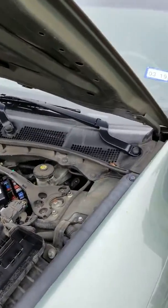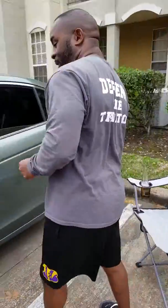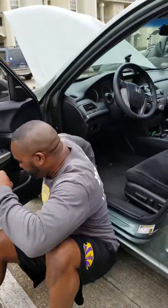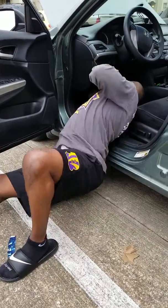On the 2010 Honda Accord, the fuse box is also underneath the dashboard. So I'm about to insert this one now.